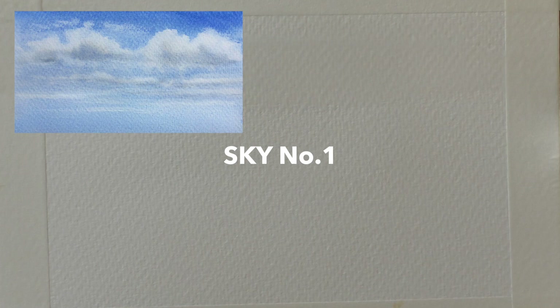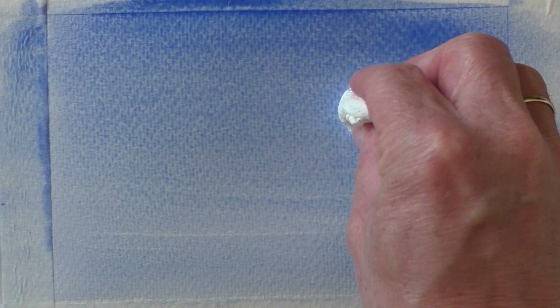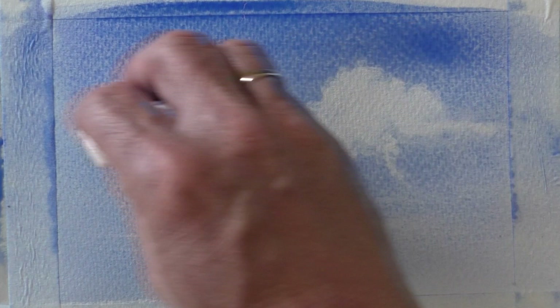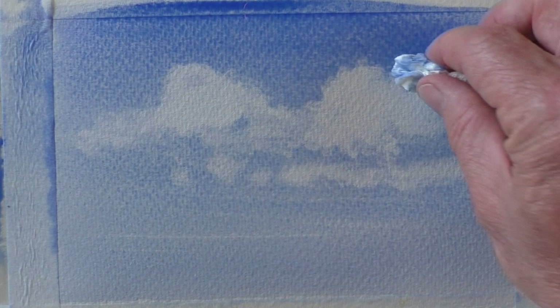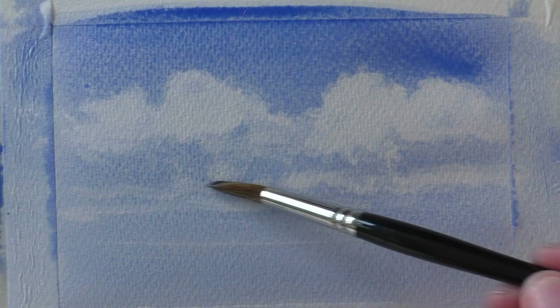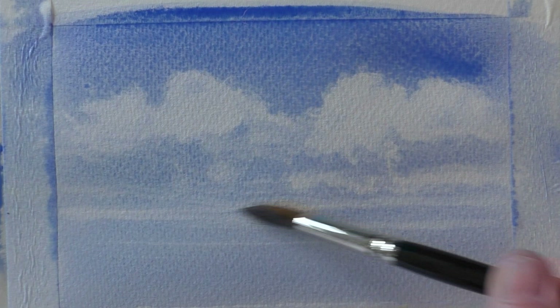Start by simply wetting your paper with clean water. Now run a graduated wash of wet cobalt blue down the paper. Next, with a piece of kitchen paper, blot out some simple cloud shapes — the harder you press the more white you get. Try and keep the bottoms of the clouds nice and flat and press lightly for some more wispy clouds. Dry your brush with some kitchen paper then lightly lift out some of the smaller distant clouds.